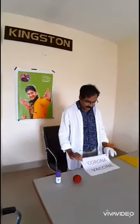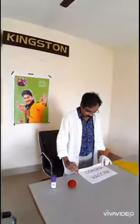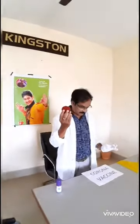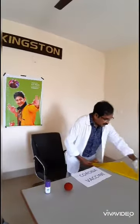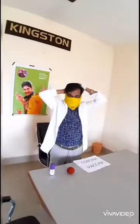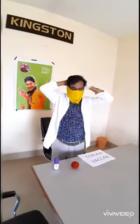This is the vaccine of coronavirus. This is the size of a coronavirus. This is the mask we can use to prevent the coronavirus. We have to put the mask like this to prevent coronavirus.